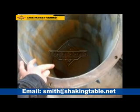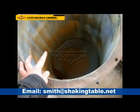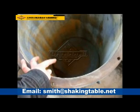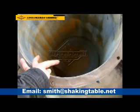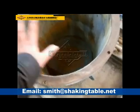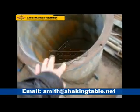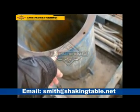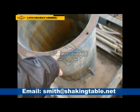It must be high gold content. Then put water, put the mercury, and put the mineral, put the borromeo in, and close this drum.